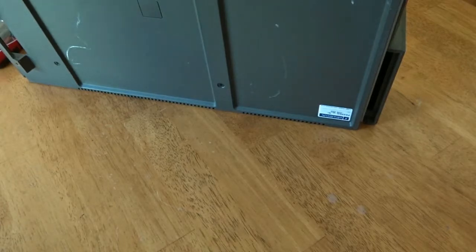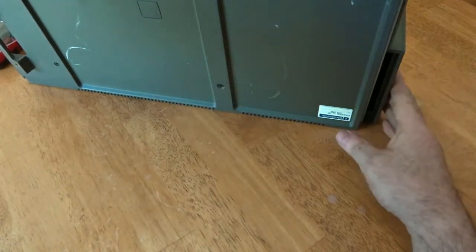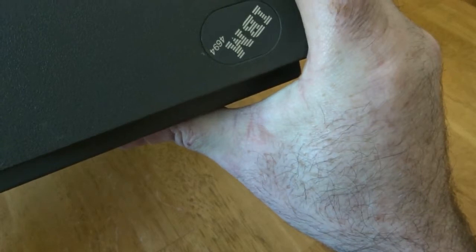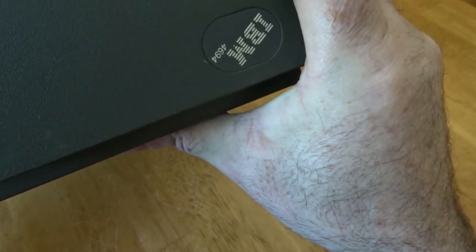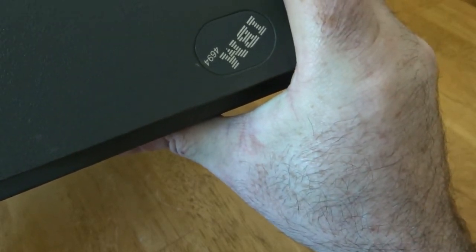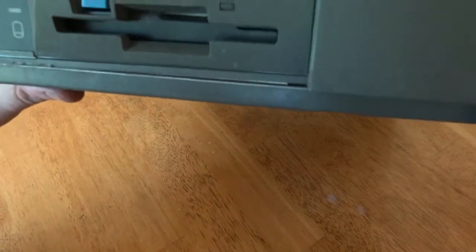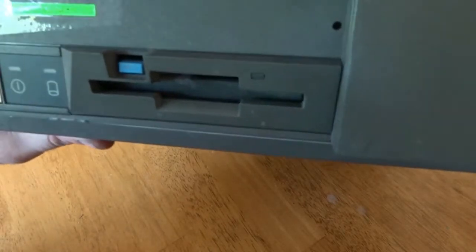For today's video I'm going to take apart a PC point of sale system — the IBM 4694. I've never taken one of these apart before, so I'm going to see what's in it. From the front you can see it just has a floppy drive on the front and that's about it — doesn't seem to be much to it.